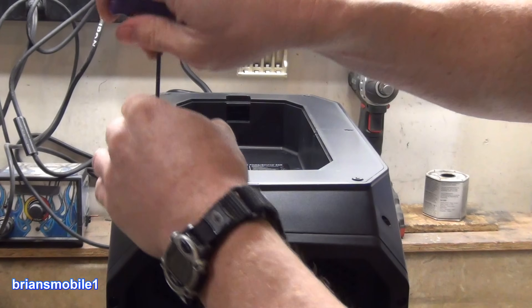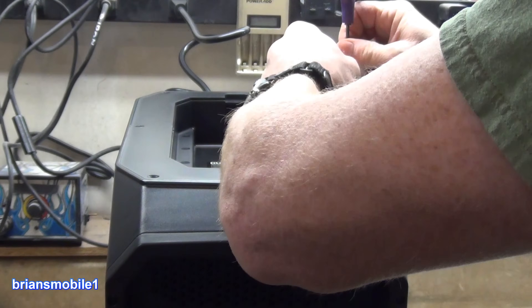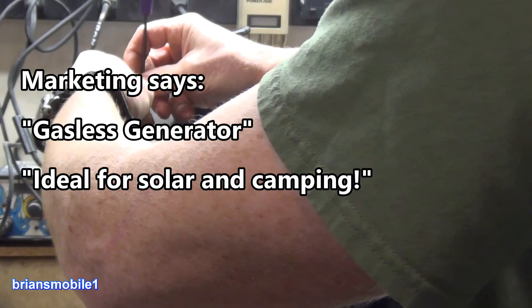What do you do while you're waiting for this to charge? Well, you open it up and take a look at the guts. Duracell 660 — they call it the power source. This was such an impulse buy. Already got buyer's remorse.